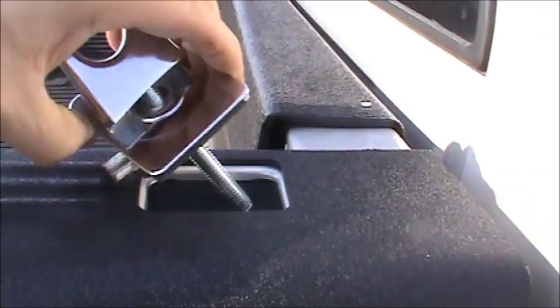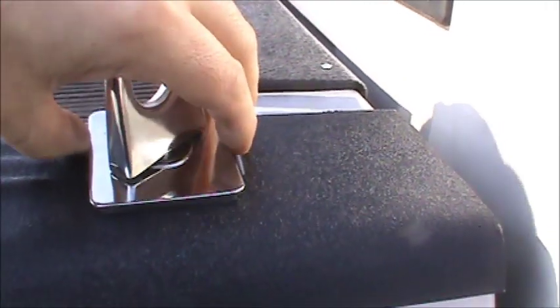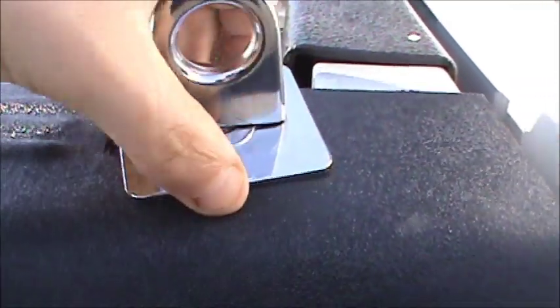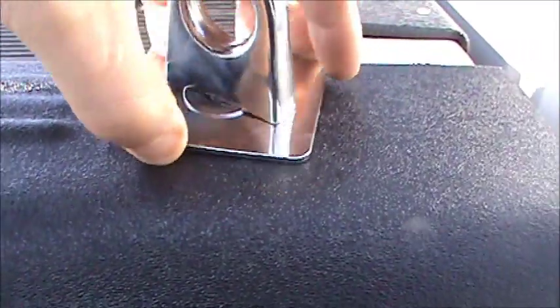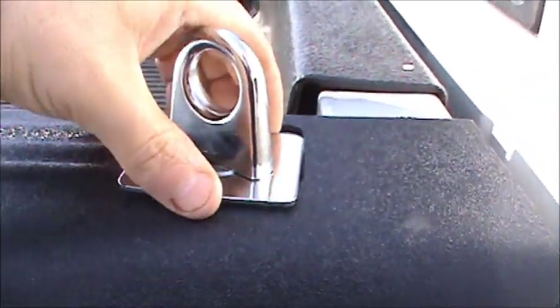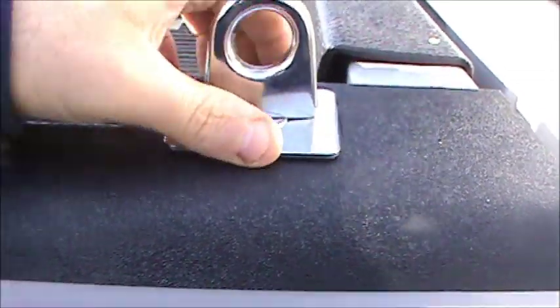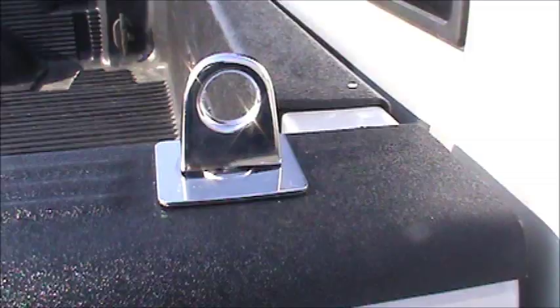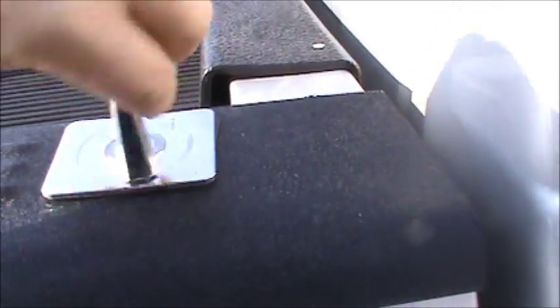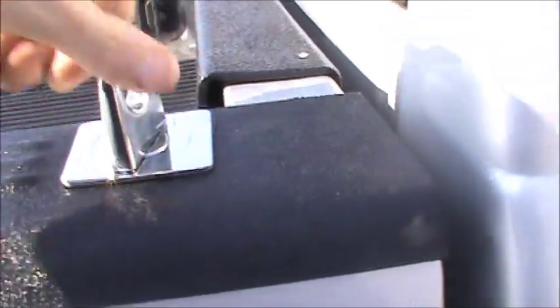Here's the tricky part — trying to get this thing to mount in the hole. What you've got to do is just kind of work it through so that your piece of metal falls through there like mine did. There's a rubber gasket — I want to keep that up above my bed rails. Now that we have everything lined up, it's just a matter of snugging this thing up and making sure everything stays nice and straight.